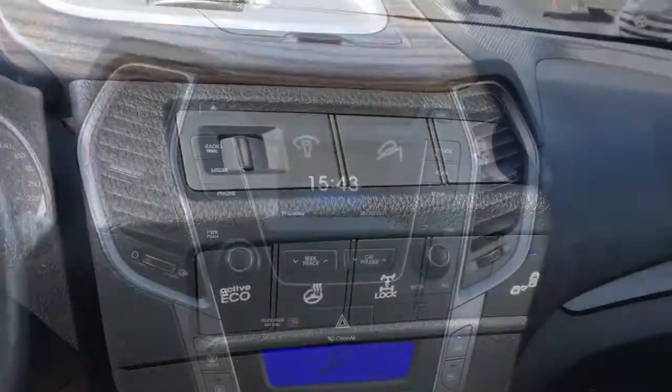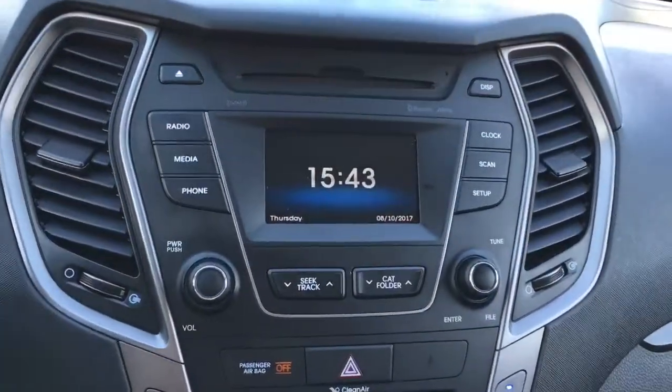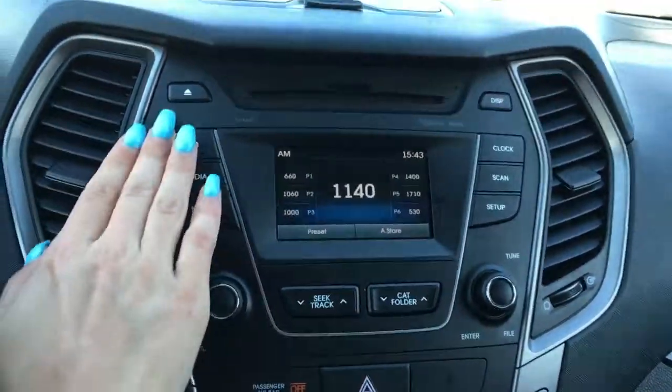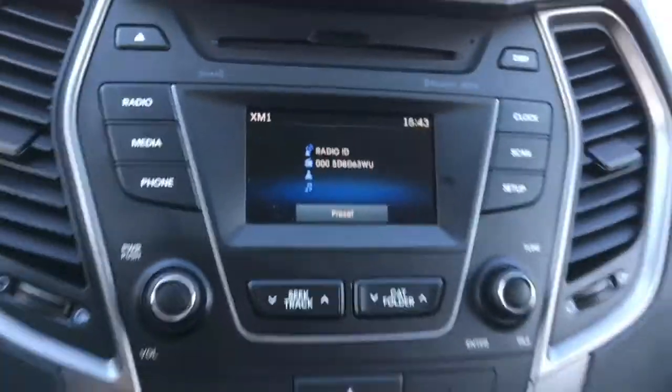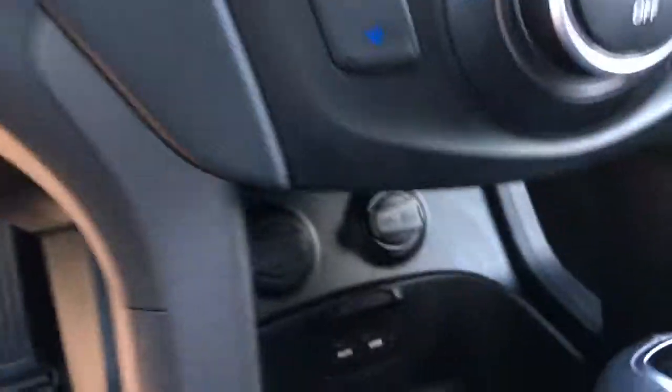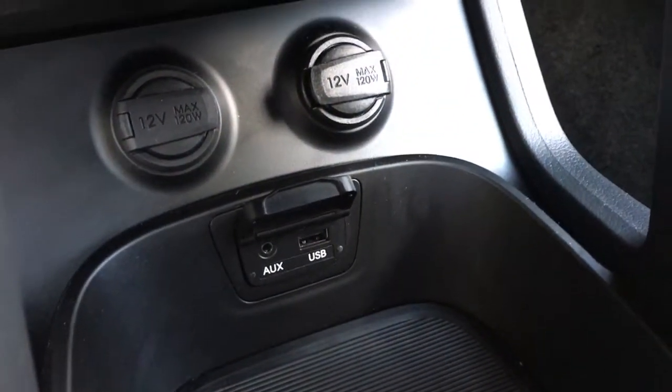In the center is your touchscreen media system, which includes AM/FM radio along with SiriusXM satellite radio. You can play CDs up above, or if you've got music on your phone you can connect wirelessly through Bluetooth or plug in using the USB and aux jack found underneath.